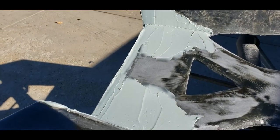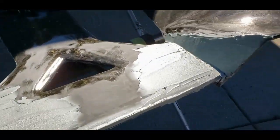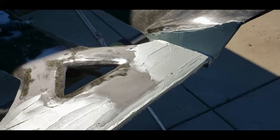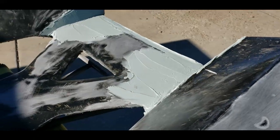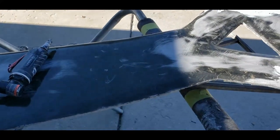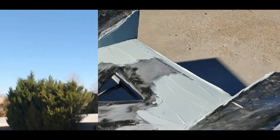We've sanded this down, repaired the cracks in the engine cover, and put our last layer of filler on it. We'll sand most of that off, get it nice and flat, then hit it with some epoxy with black in it, and redo the chopped carbon fiber look. Stay tuned for that — that's our next update.